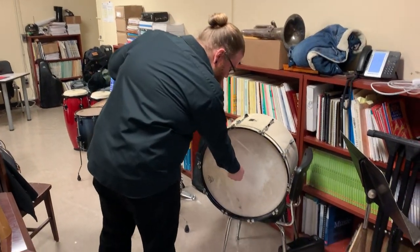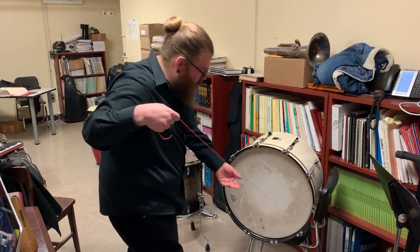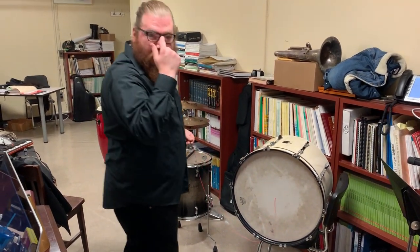And the finished product... there you go.